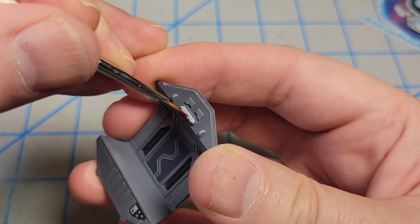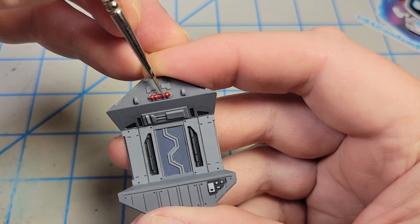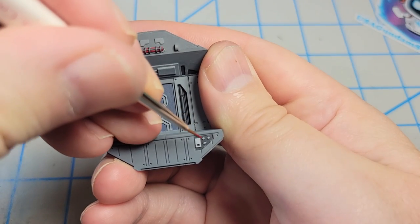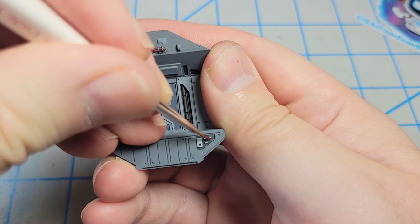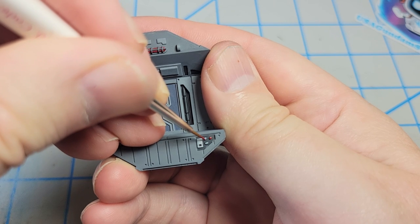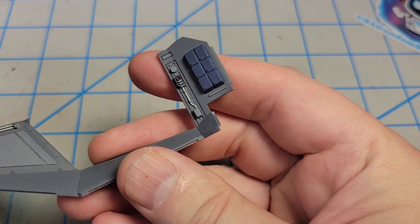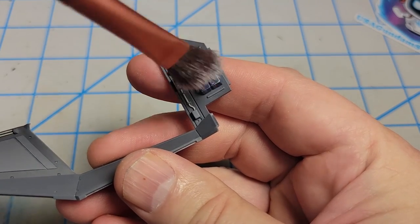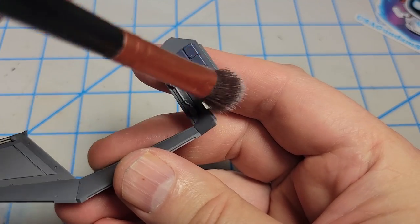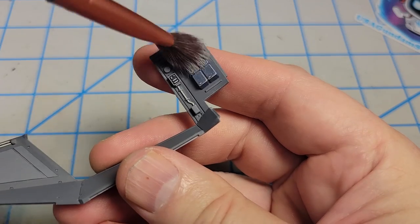Now I'll paint in the lights with Vallejo Game Color Gory Red, then go back to my neutral gray and paint in some details. I'm going to paint a few of the knobs and dials around the interior with Vallejo Gory Red. I'll leave some of them in the sky gray because that'll look white against the dark background. I guess I should have waited to do the red, because I'm going to go in and dry brush everything with Vallejo Sky Gray, and that's probably going to cover up that red. I can go back and paint that in afterwards.